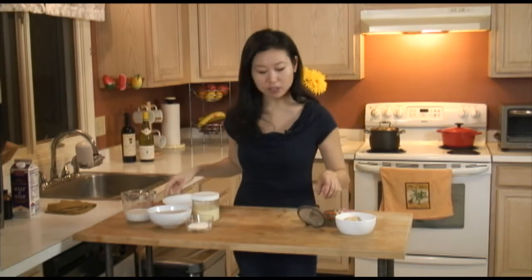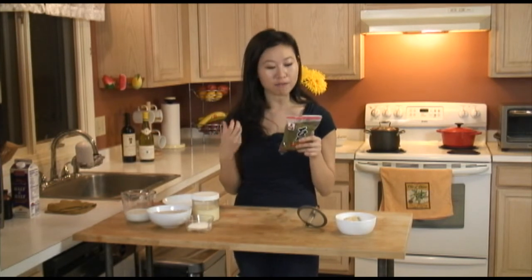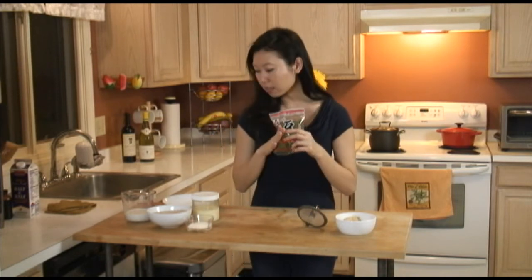To start off, we are going to start with about a half a cup of green beans. What you want to do the night before is soak these green beans overnight, because they are very hard and hard to cook afterwards. So soak these overnight.